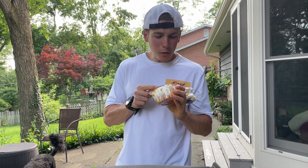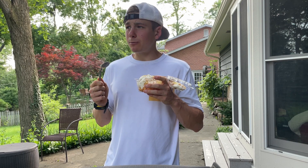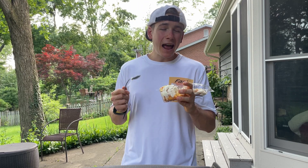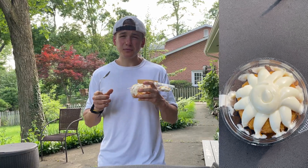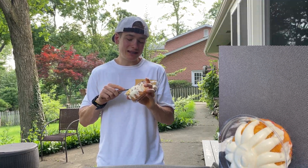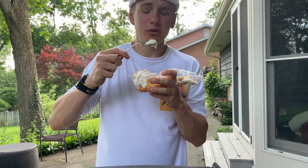I was really hoping for a stronger raspberry flavor, because even though the lemon zest does provide some relief from the sweetness of the icing, I do think a little bit of tartness from the raspberries could have helped as well. They load these bun cakes with that icing and it's super sweet.